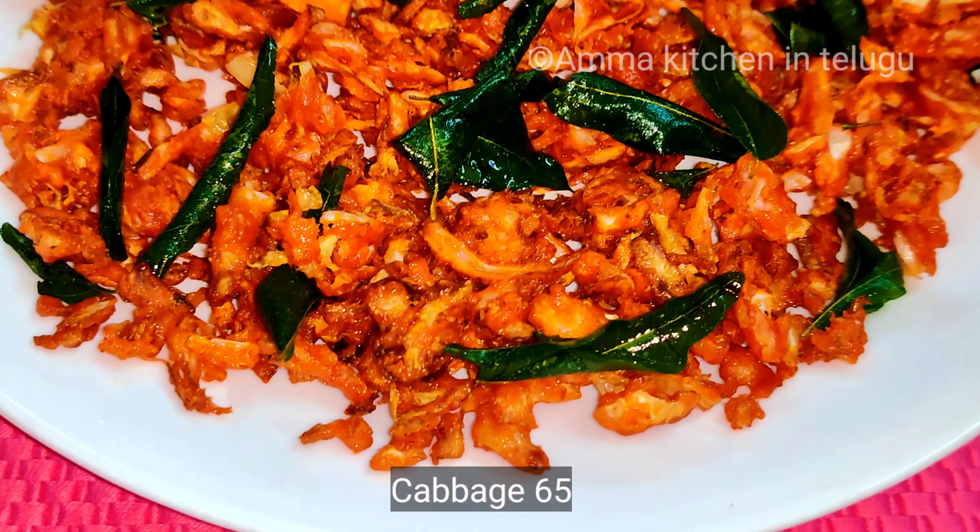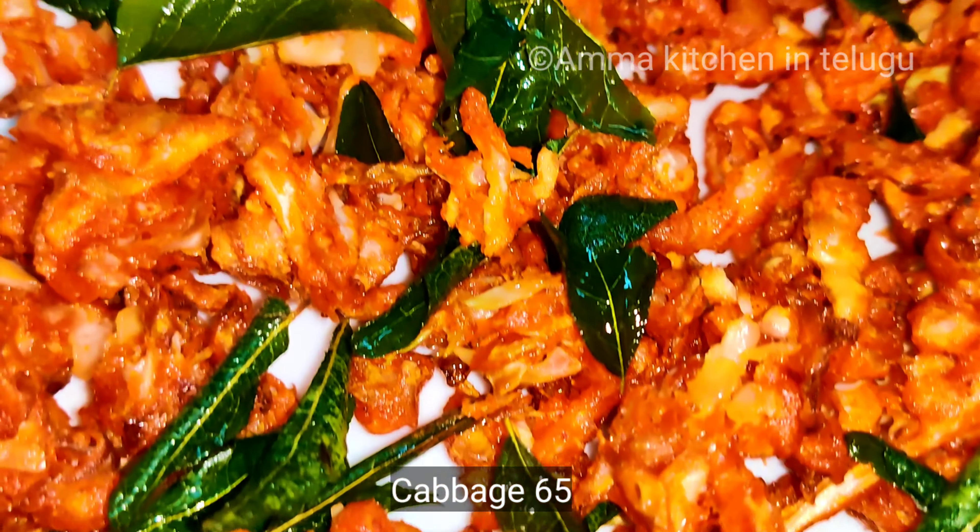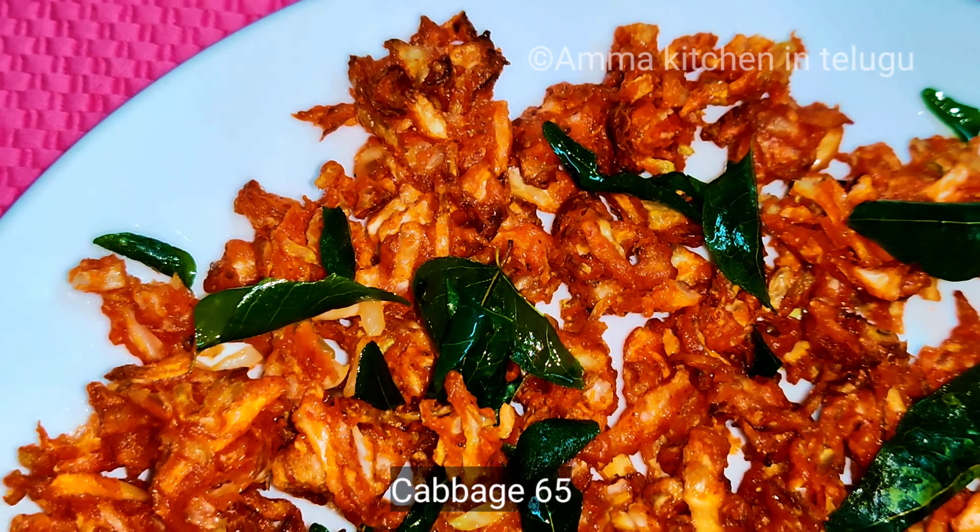Eero's recipe: Cabbage 65. Crispy taste like cabbage 65. This is very simple and easy to prepare.